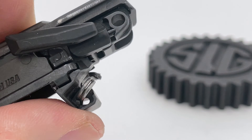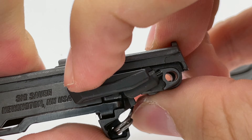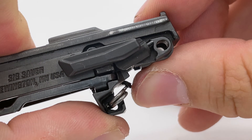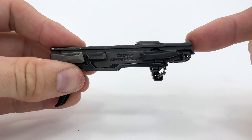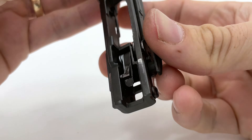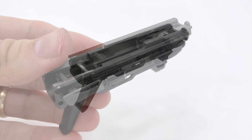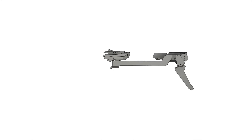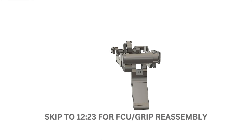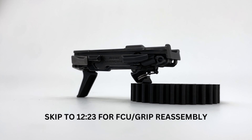At this point complete your first function check: if you can freely activate and deactivate the safety levers you are ready to reassemble the P365. However, before I do that I want to show you how the manual safety mechanically functions in the 365, because the design of the FCU makes it relatively hard to see the inner workings. I'm going to use a 3D model of the FCU to break the laws of physics a bit and provide a deeper understanding of what's going on when you activate the manual safety. For those of you who want to jump right into reassembly, you can jump to the timestamp on screen.